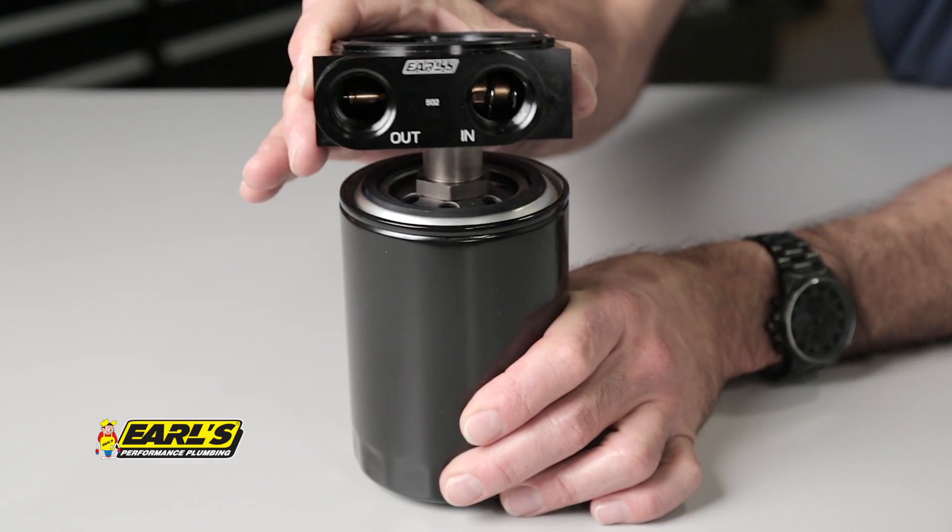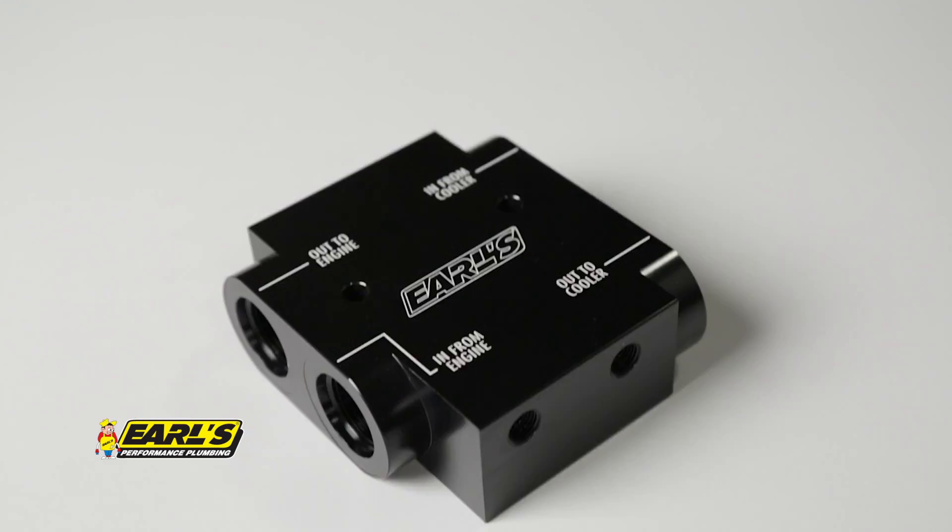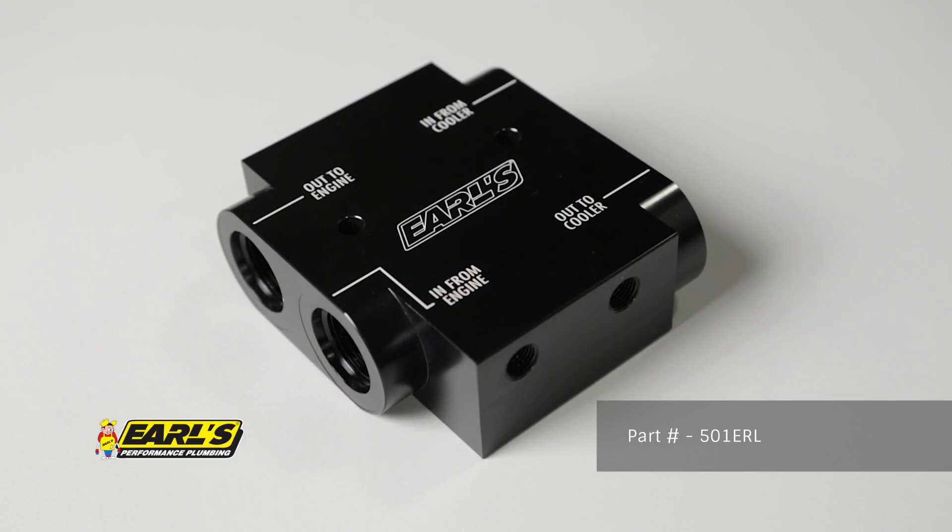Earls also offers compact units that easily sandwich in between your oil filter for quick and easy installation. These are available for Ford, Chrysler, and Chevrolet applications, including a universal model, the popular 501ERL.